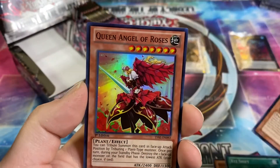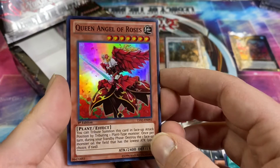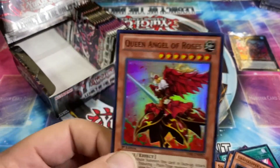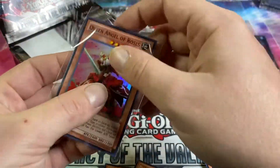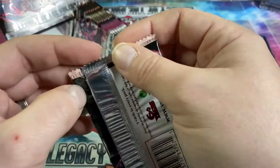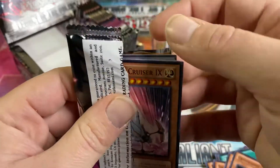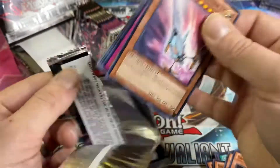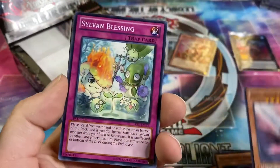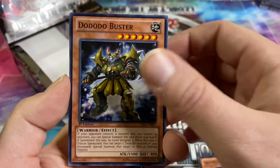XYZ Shift, Nikitama, and Queen Angel of Roses — that looks pretty cool. In newer product I don't sleeve supers, but in the no-foil-guaranteed packs, supers get sleeves. I'm sure there are commons I'm running over that are worth 50–75 cents or maybe a dollar; I'll go through those later.